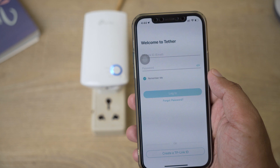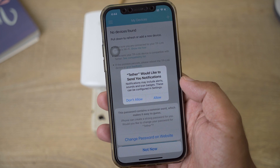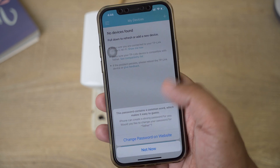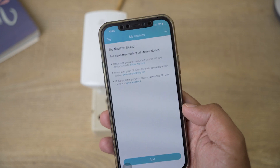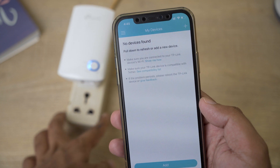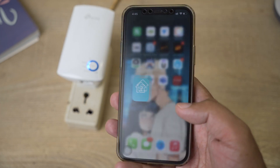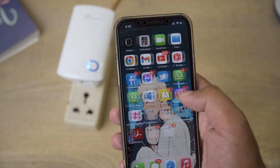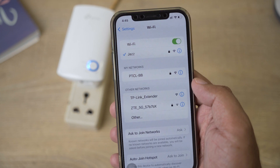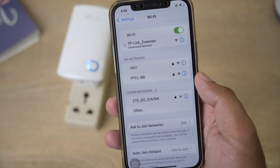Now I'm going to log in using the ID and password I just created. You can allow or deny notifications from Tether. If it says no device is found and your Android or iOS device is not detecting your TP-Link device, it's simple — go back and open the Wi-Fi settings of your smartphone. Go to Wi-Fi and you'll see the TP-Link extender listed. Press on it and connect to it.